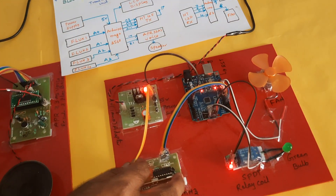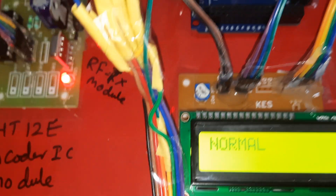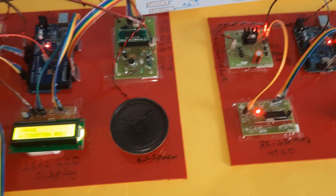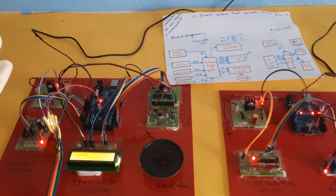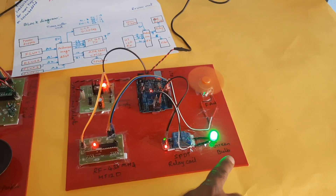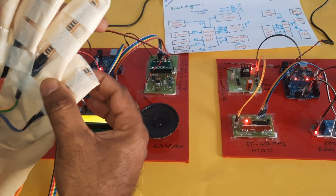Now going to home automation. This is the transmitter module and this is the receiver module. Bending all fingers at once activates home automation mode. First finger bend — bulb on. Second finger bend — bulb off. Third finger bend — fan on. First and second fingers together — bulb off. Fourth finger bend — fan off.